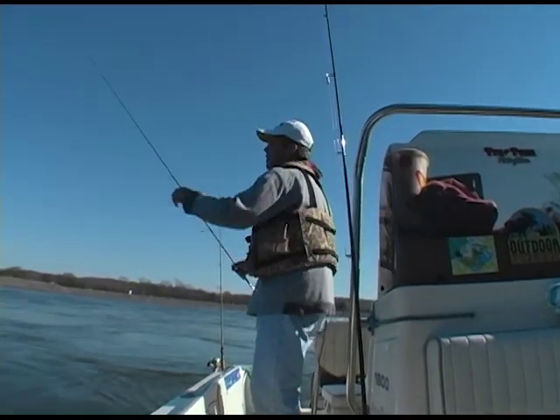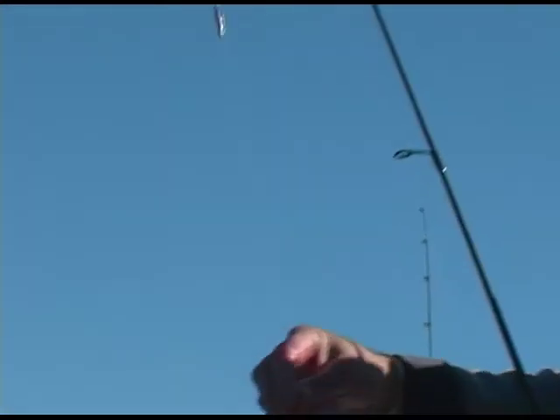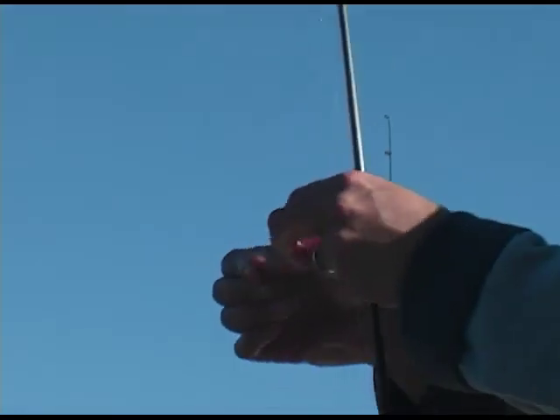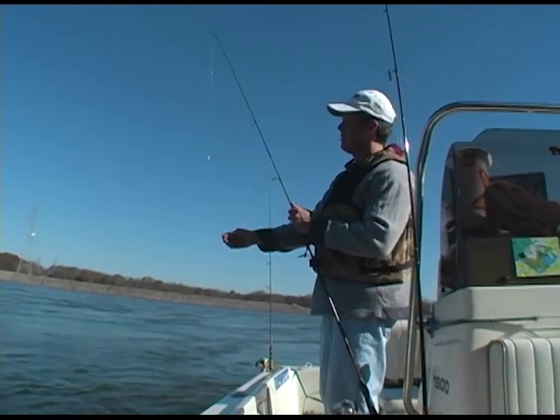Let's show the folks what we're using here. We're using a slip sinker, crimped about a foot above the hook. What kind of hooks are these, Benny? Daachi — that blood hook Daachi makes. Blood hook. And then a basic shad. About a quarter ounce sinker, tipping it right on the bottom with a shiner minnow on there, and they can't stand it.